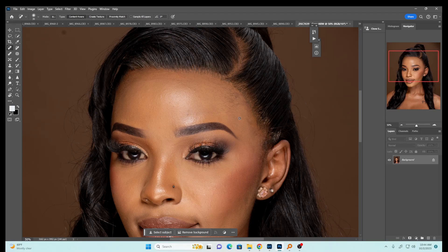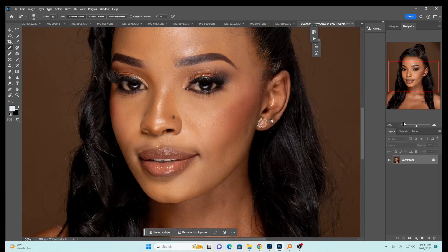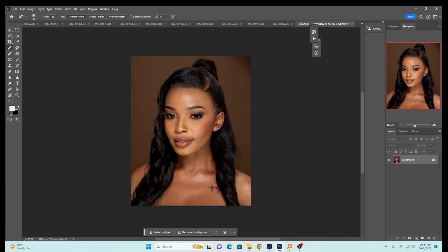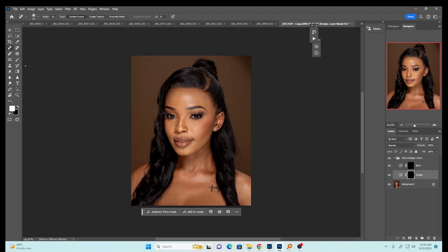That's looking nice. The next thing we're going to do is frequency separation, but before that we need an even skin tone. You can see this part of the model's body is quite dark and we need it to be as bright as the rest. I'll come to my actions and run my dodge and burn action, then just dodge the dark areas to brighten them up so they match the face.